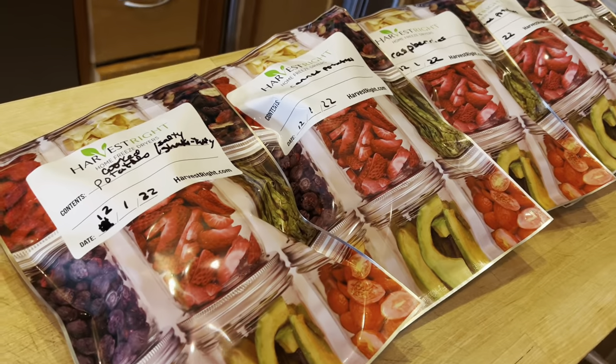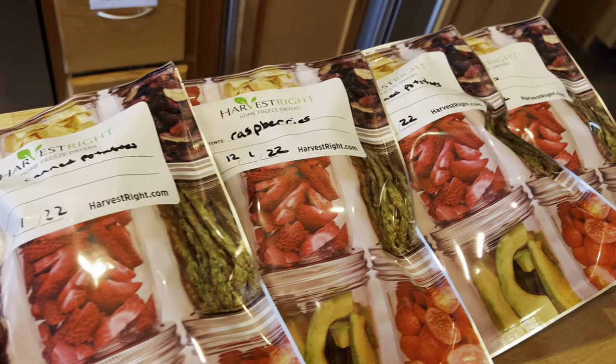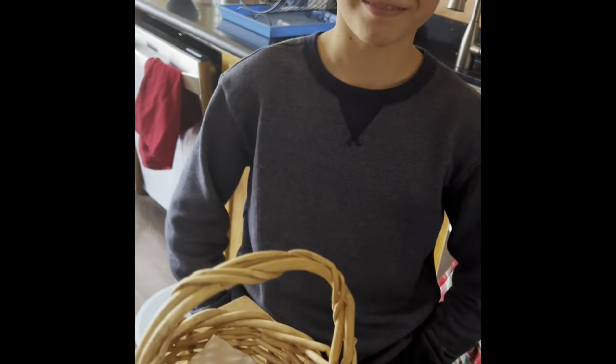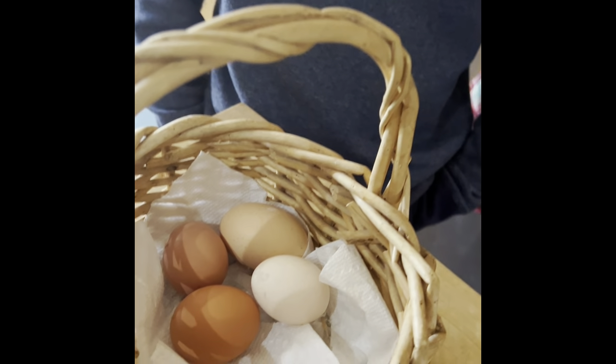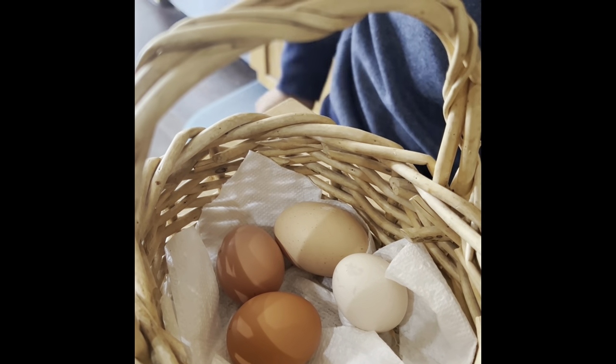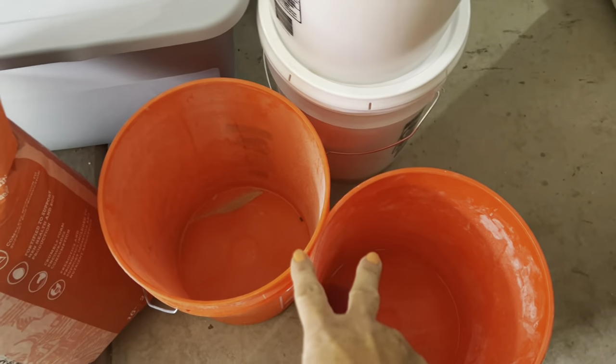Good job, honey! Now it's my job to vacuum seal and add the oxygen absorbers. Tim just brought in some eggs — let's take a look. Do you know who laid these? Tender Bolina, one baby red and another baby red. Thank you so much! Let's put those in the fridge.